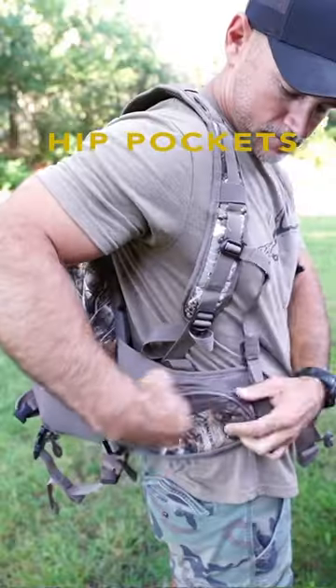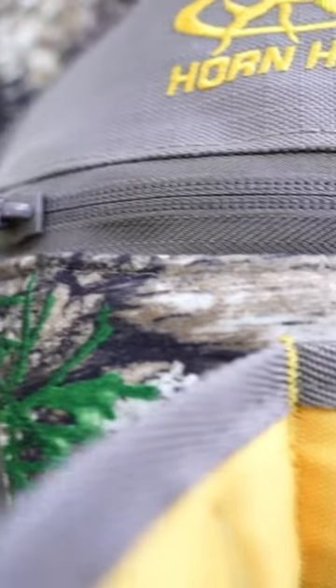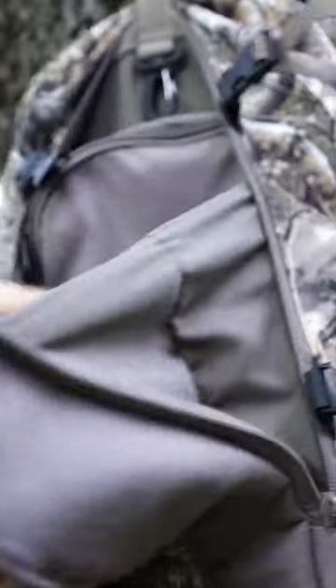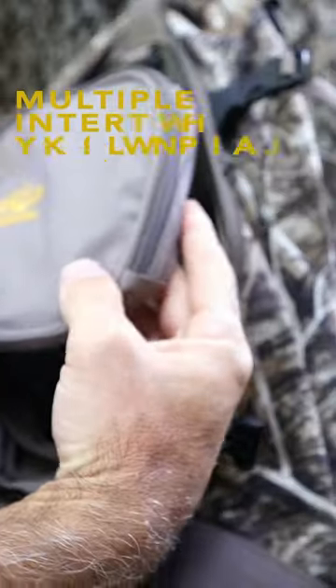It's got pockets on both sides that are reachable when the backpack is on, both sides. Zippers on this pack are all high quality. It's got webbing here to keep anything from falling out, and a removable organizer.